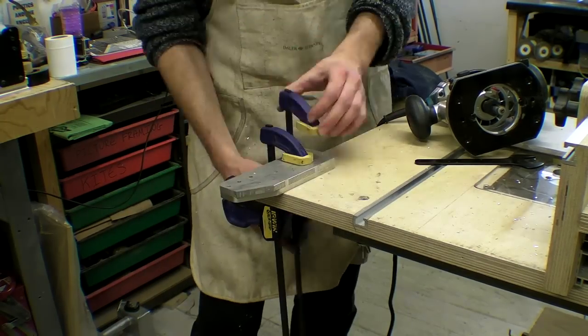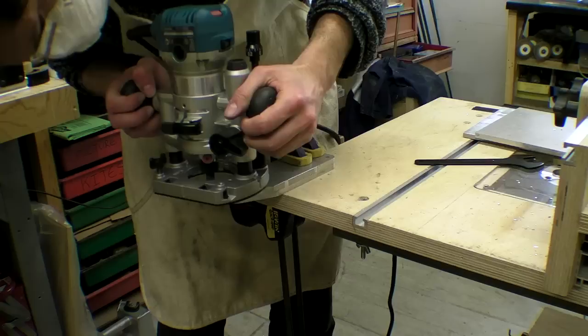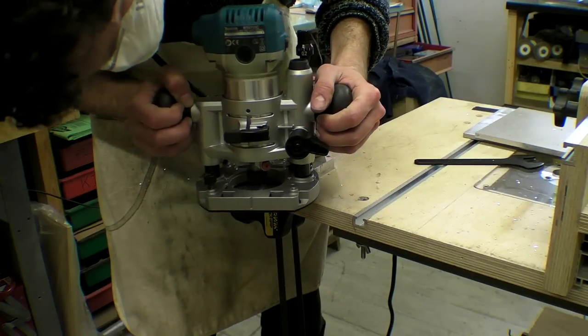After I narrowly avoided a permanent reminder of my lesson, I used the router in a plunge base to finish the job off.